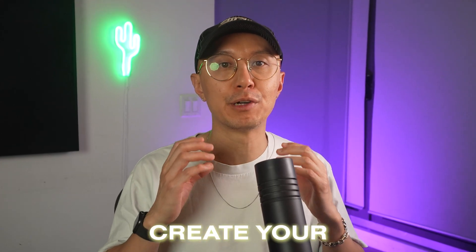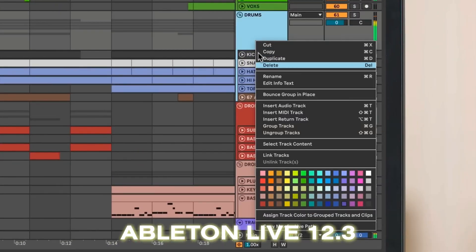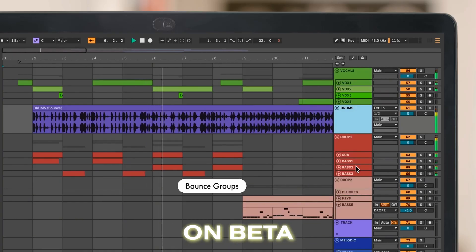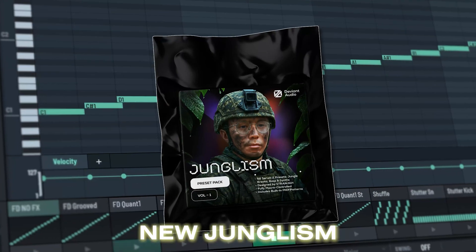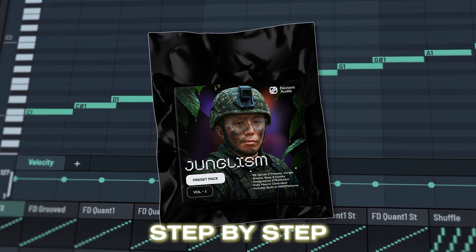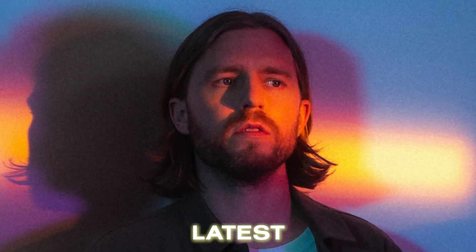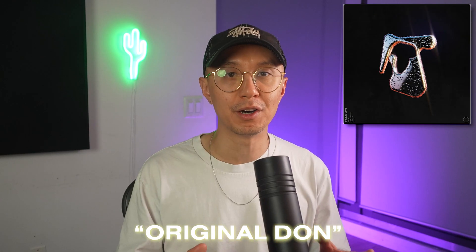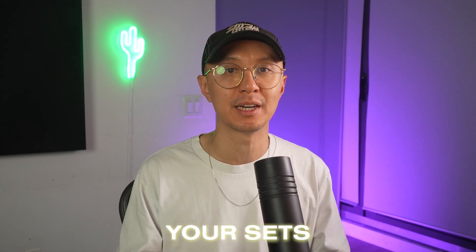In this video, I'm going to show you how to create your own DJ edits and remixes inside Ableton Live 12.3, which is currently in beta. I'll be using tools from Devin Audio, including my new Junglism Serum 2 Preset Pack, to break down the process step by step. To demonstrate, I'll be editing Self Focus's latest Beatport number one, Original Dawn. But the concepts here can apply to any track you want to flip for your sets.